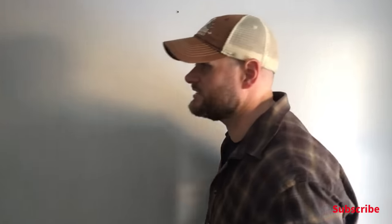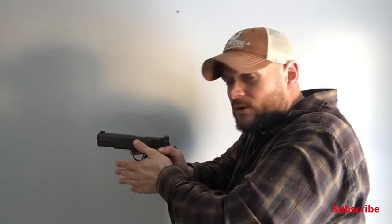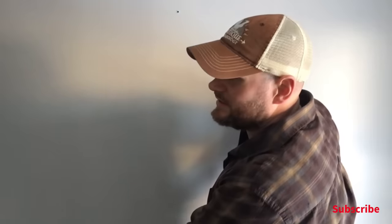A lot of people don't know how to draw the 1911, so I'll show you. The draw is the same as any other draw — there's just one slight difference. You pull the pistol up, place your support hand on it, and as your support hand gets on, your thumb hits the safety off, right on target. When re-holstering, same motion — up then down. You get so used to it that it becomes muscle memory. At night I dry-practice this same motion repeatedly.